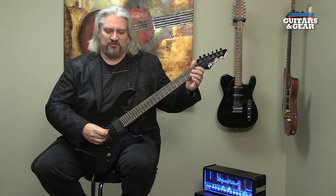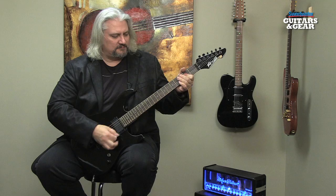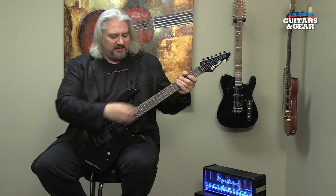Let me give you an example — the guitar is way out of tune at this point. We're nowhere close to standard pitch. What we do is simply strum the strings and push the volume knob. The auto-tune technology automatically brings it right up to standard pitch.